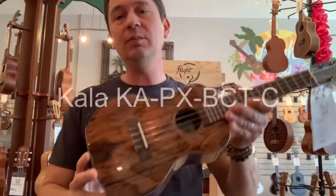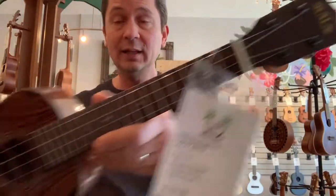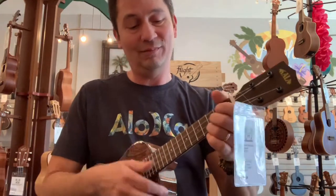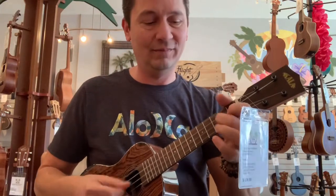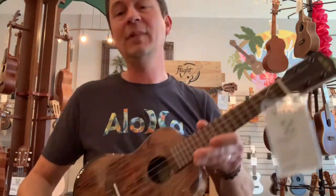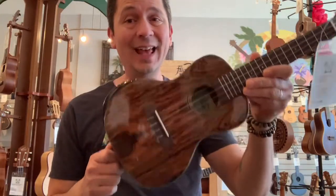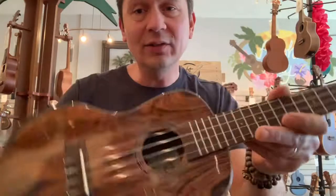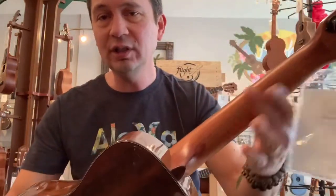Last up we have the Kala Premier Exotic Bacote Concert Ukulele. Kala's Premier Exotic line all has this comfort contour for your arm — a little bevel there that makes it smooth on your arm. This is made out of Bacote wood. You can also get these in ebony, xericote, or maca wood, which are all dark woods with a lot of character to them. They have these micro dot abalone inlays, and they use the Graf-Tech lightweight Tuna Lele tuners. All these have a gloss body with a satin finish silky neck.